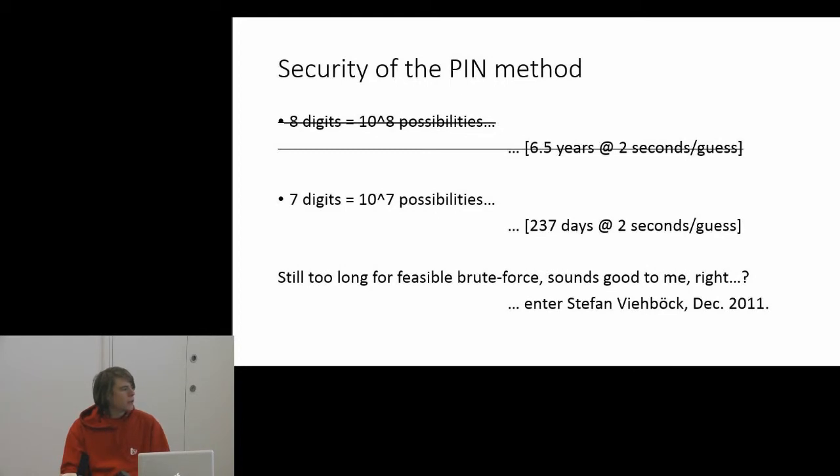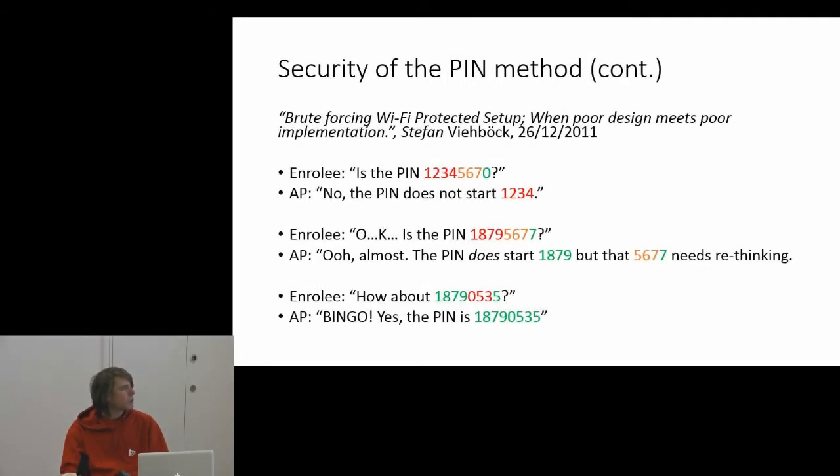A guy called Stefan Viehböck came along at the end of 2011 and published a paper called 'Brute Forcing Wi-Fi Protected Setup: When Poor Design Meets Poor Implementation.'